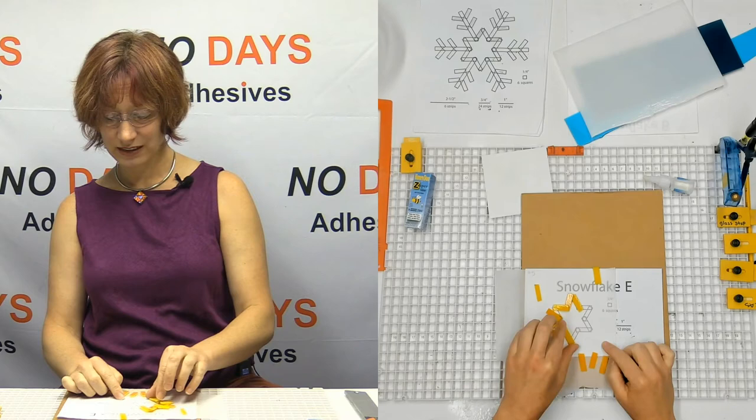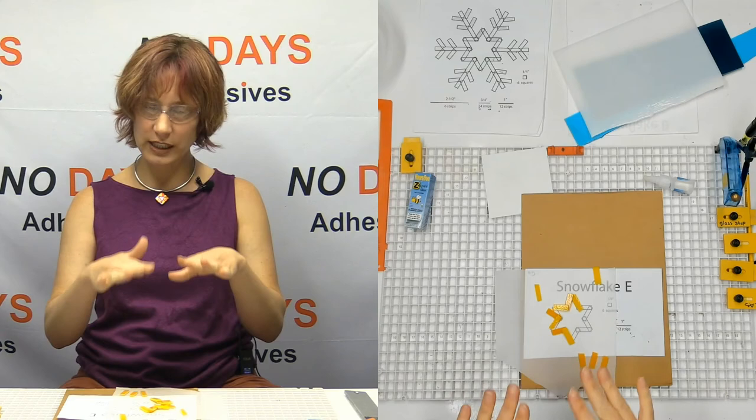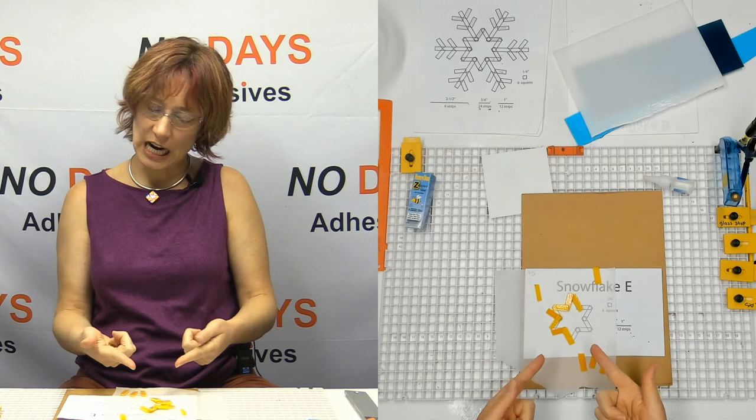See how those pieces are kind of already fallen off to the side? It's because they're not supporting themselves. I could glue them to get the glue to support them, but the glue burns off in the kiln at 600 degrees. And if they're not fully supported, when that glue burns off, those pieces are going to do exactly what they just did there.